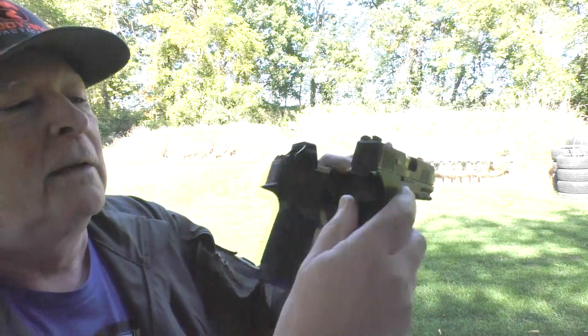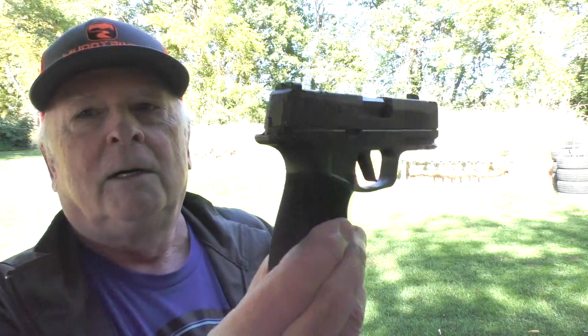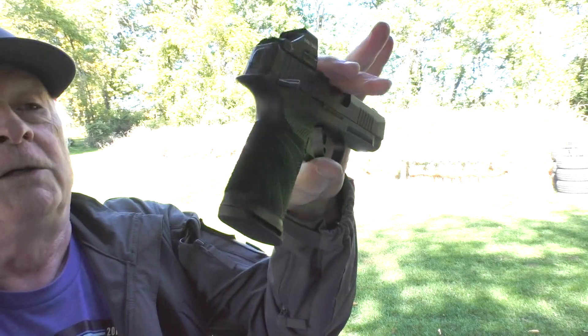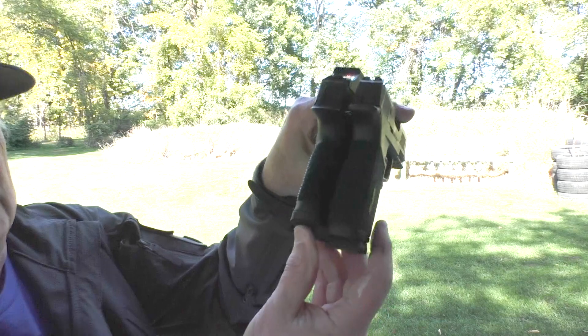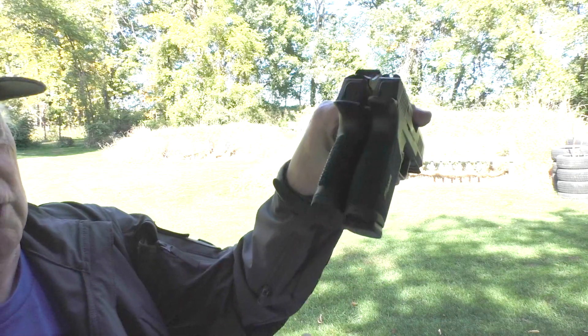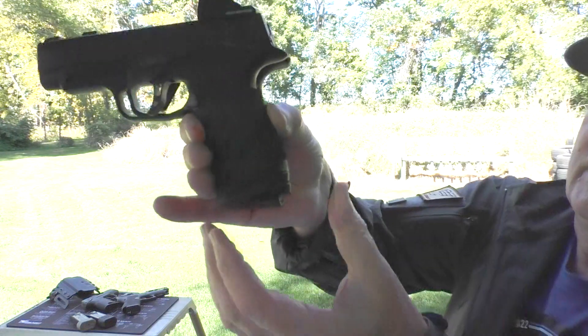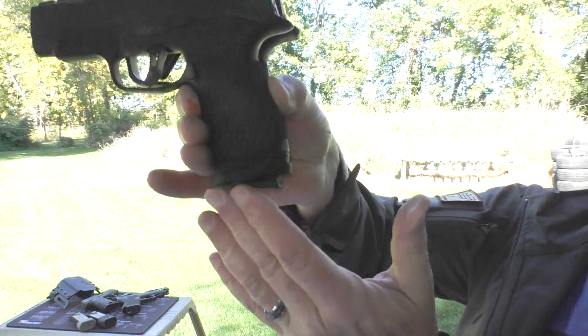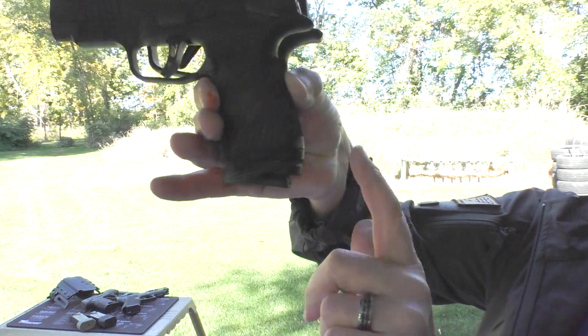Size-wise, from the back there, almost the same. Bear in mind that the X-Macro is a 17-round gun versus, right now, a 12-round gun in the P365XL. And you can see there's a little bit of difference in the grip. The XL is just a hair shorter, but not much when you actually look at them side by side. With a tactical development base pad on there, there's almost no difference between the 12-round and the 17.